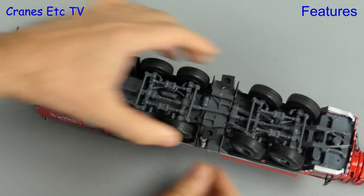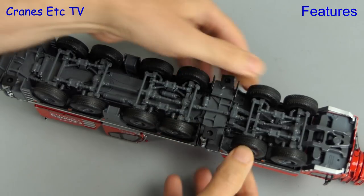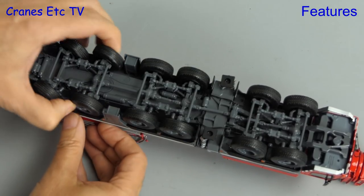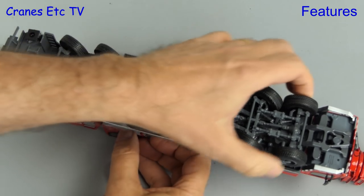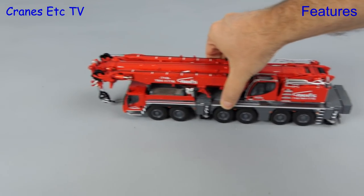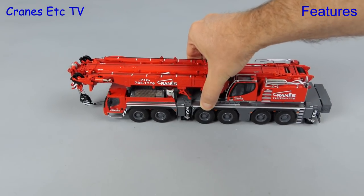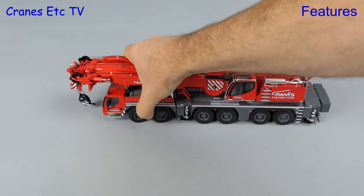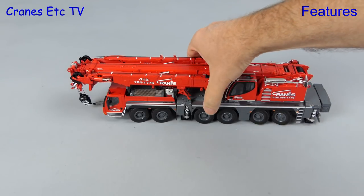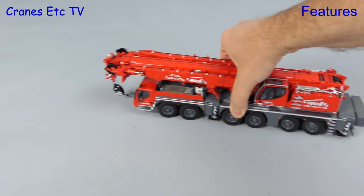Each axle has independent steering and they also have nicely sprung suspension, so the model engineering on the chassis is really good. If you want you can also set crab steering. Let's take the crane out onto the Cranes Etc Test Track — it rolls along reasonably well with a little downward pressure needed to ground all of the wheels. The suspension is nice and stiff and works well. You can get a decent angle on the wheels if you want, and that allows the crane to pose well, and if you want to push it along you can also do some cornering.